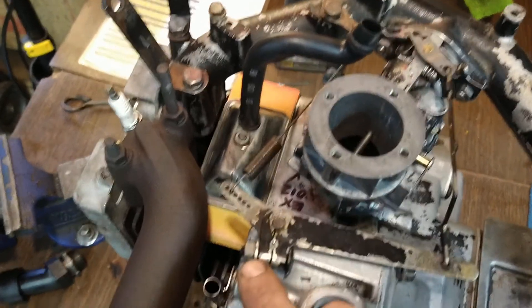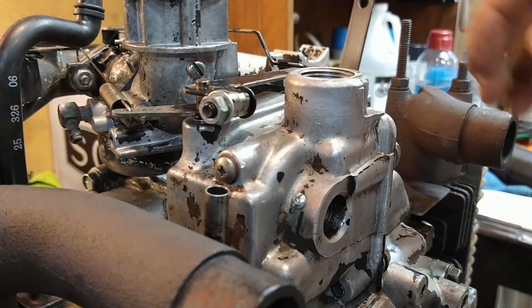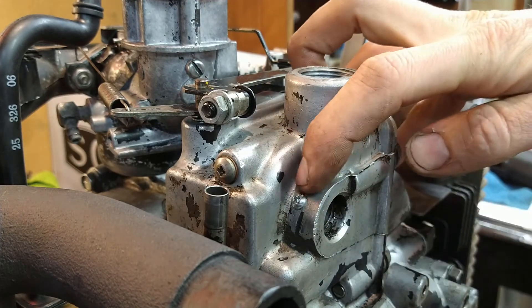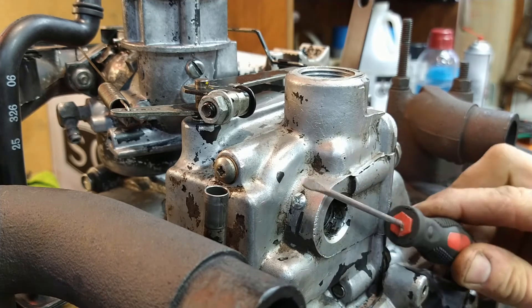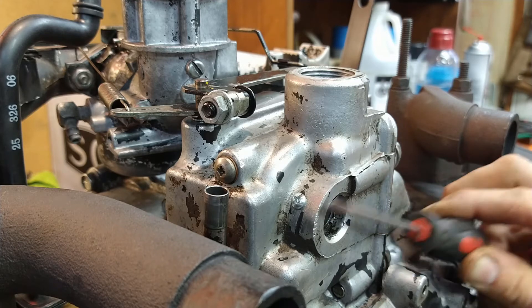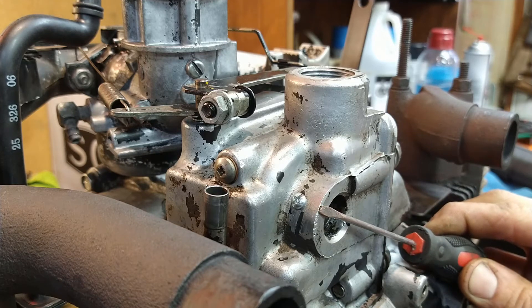The technical service bulletin specifies drilling about 285 thousandths deep from this face into this shaft at an angle. They recommend an eighth-inch or three thirty-seconds drill bit. Because you're drilling through a case-hardened shaft, you want to use something that will actually penetrate it — like cobalt or carbide.